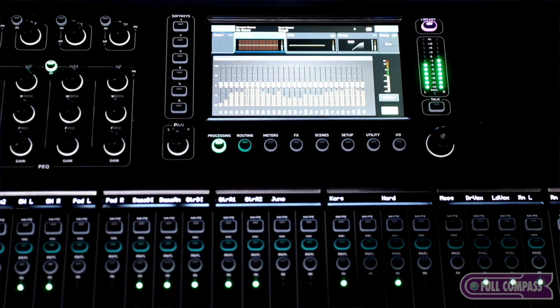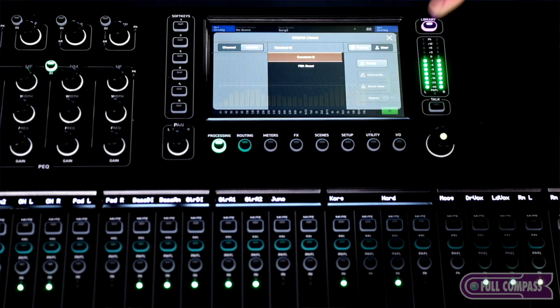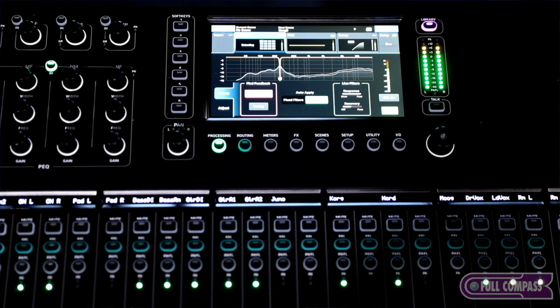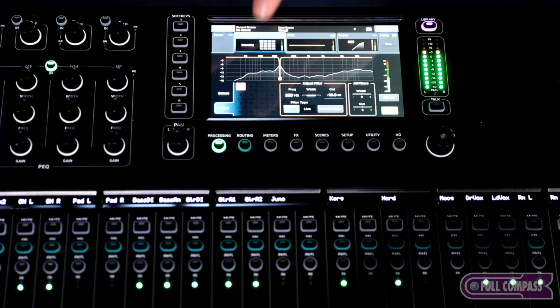The feedback assistant is available on the left/right out and all 12 mixes. For each output you have the option of either a 28-band graphic EQ or a feedback assistant. The feedback assistant gives you 16 filters which can be in a live mode — dynamic — or a fixed mode where they grab feedback and lock it in so it's gone forever. There are eight detectors that work in live mode to find feedback frequencies and remove them automatically. As a sound engineer, you can turn on the feedback assistant, ring a monitor, and it will pull those frequencies out. The live or fixed mode option means frequencies stay gone or can be returned to your EQ so you're not always notching things out.